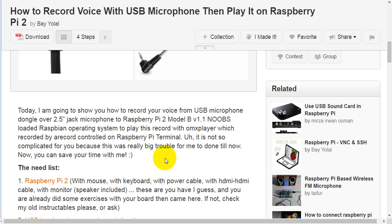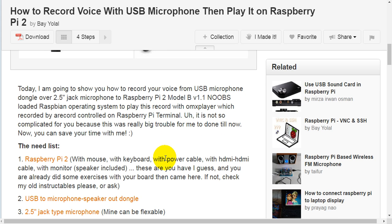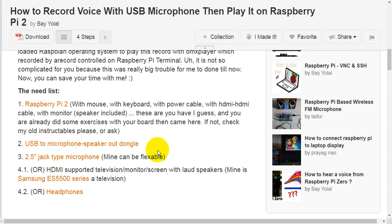The recording is controlled on the Raspberry Pi terminal. It's not so complicated for you, because this was really a big trouble for me. Now you can save your time. The needed components are: Raspberry Pi 2, mouse, keyboard, power cable, HDMI cable, monitor, and speaker.